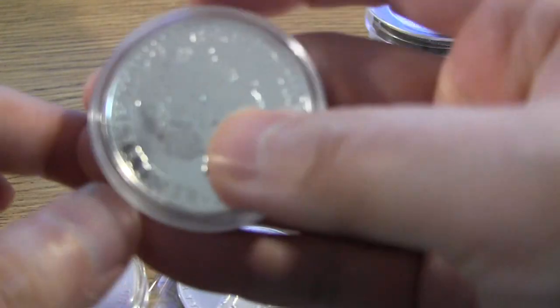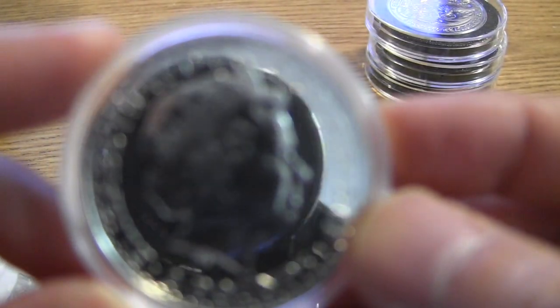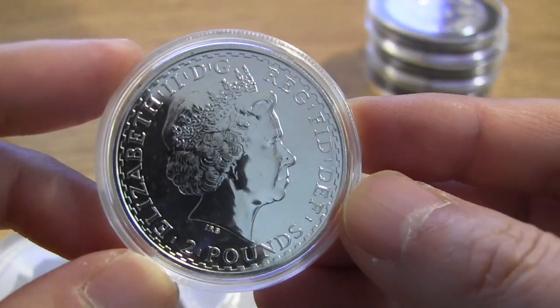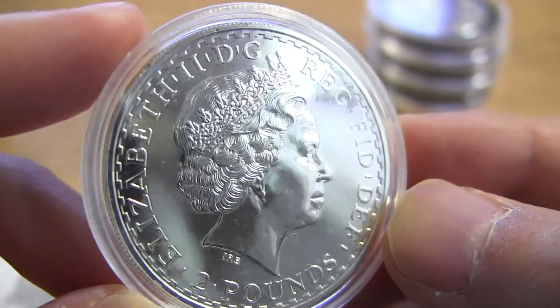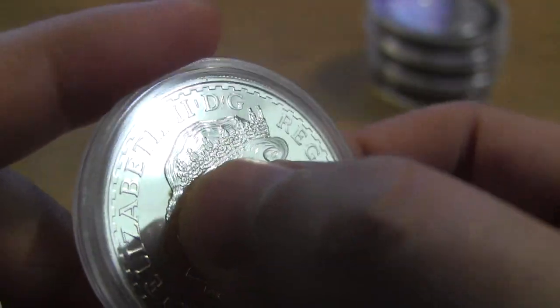Let me see if I have any others to show you. I can see if there are any errors on this coin — maybe you guys can see it. Yeah, there's a brown dot — see that brown little dot over there?